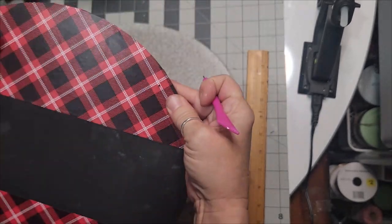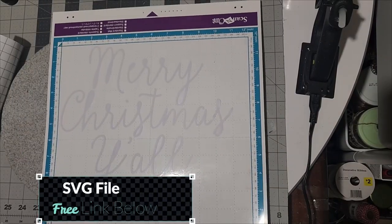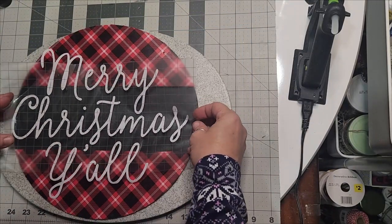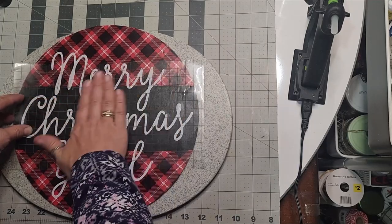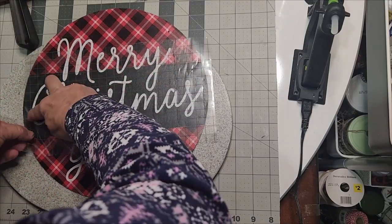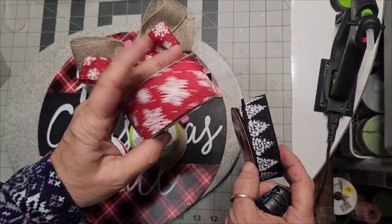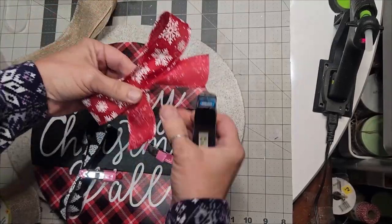I turn mine over and press it down because the wood rounds aren't exactly smooth — some have a little warp. I used my burner to roll it down and make sure it's in place. Use your needle awl from Dollar Tree to pierce the holes back into the top for your hanger so you won't forget later. Mod Podge what you painted so it will have a good finish.